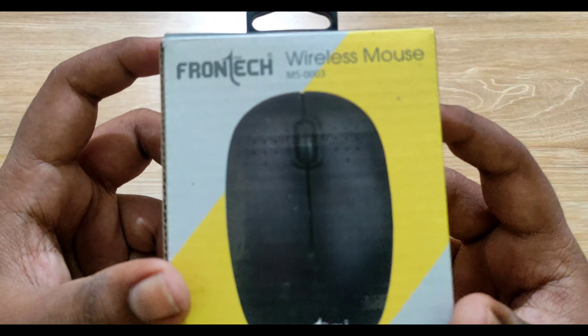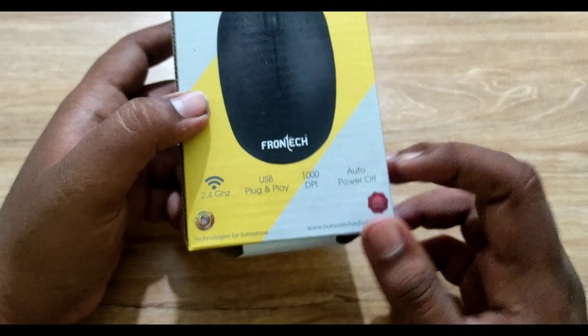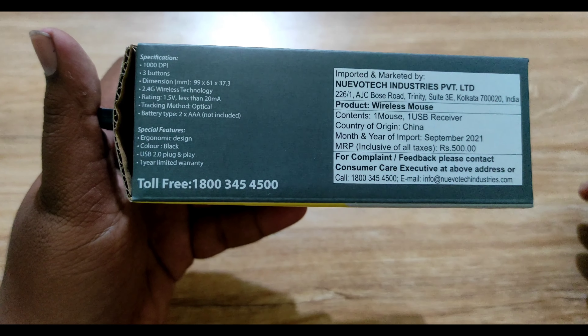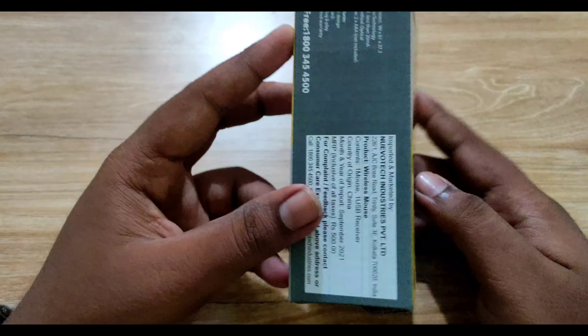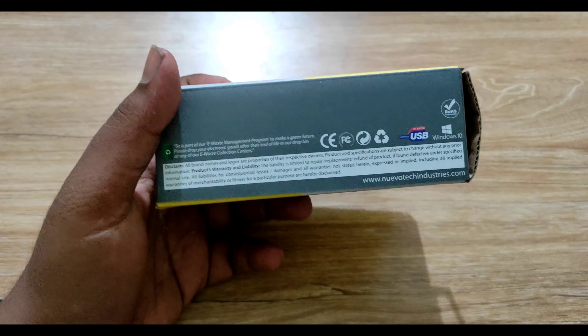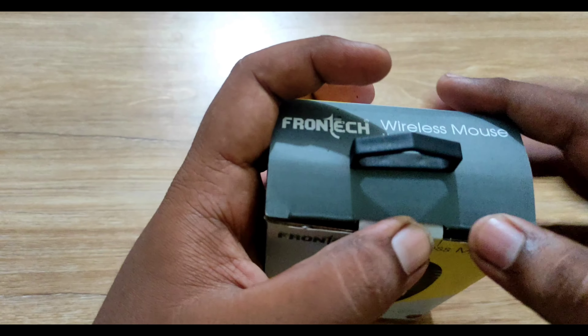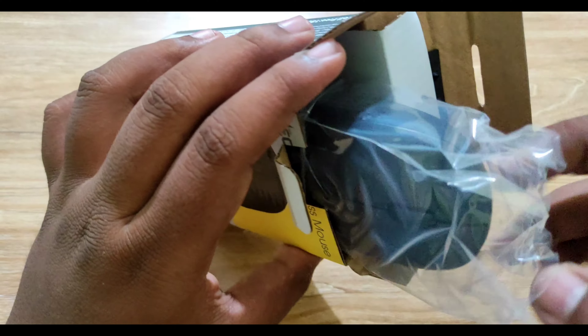Let's open inside the box. Inside the box there is a mouse — this is the Frantek Wireless Mouse MS-3003. The website is www.neotechindustries.com, and the manufacturer is 'Technology for Tomorrow.' There is a special feature on the side, a toll-free number, and it is imported and marketed by Neotech Industries. There are a lot of plus points listed on the box.